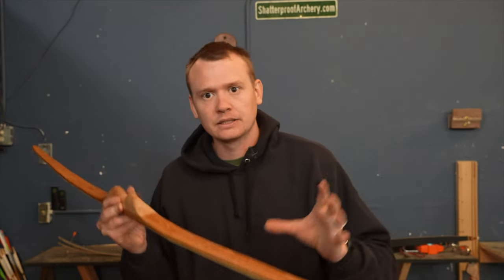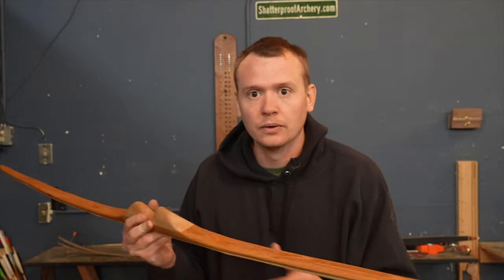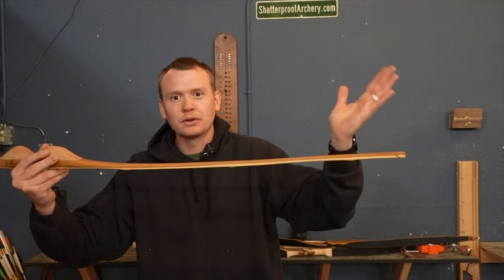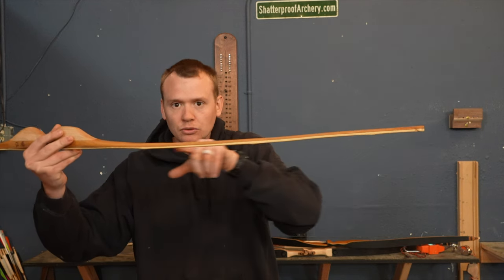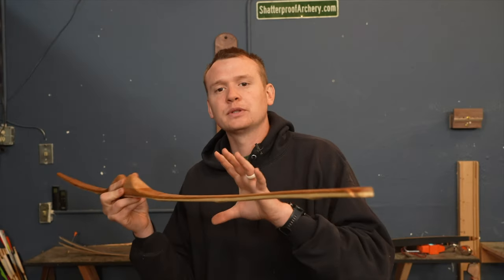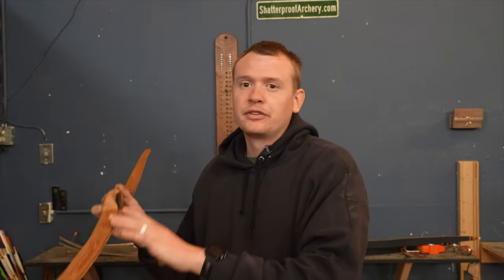If you're unfamiliar with what I mean by that, here's a quick example with a wood bow. When I say set, another word you could use is string follow. What that means is that the limb starts to remember the shape of having a string on it. This limb used to be flat but now it's kind of pointed towards the archer a little bit. That happens because the bow is under load, under stress. That's why you want to unstring the bow every time you shoot it. With different types of material you can lose one, two, or three pounds of draw weight if a string was left on for a long time or if your material had too much moisture in it.